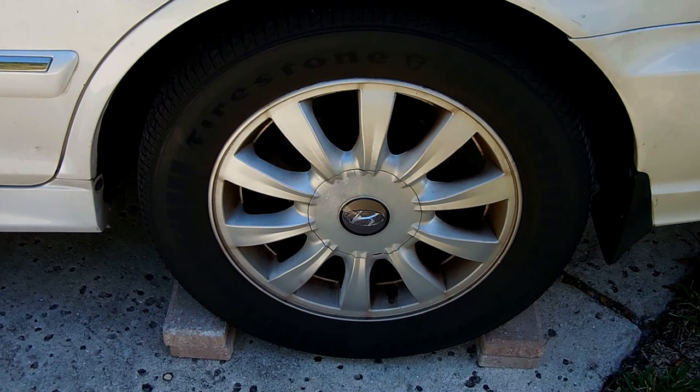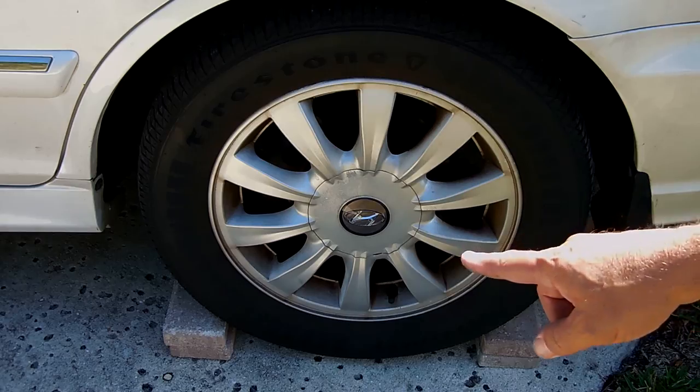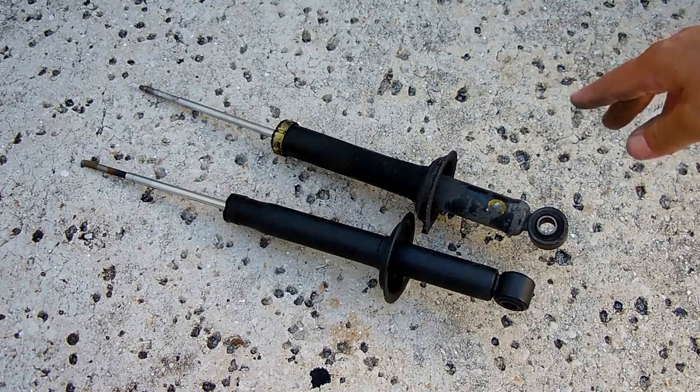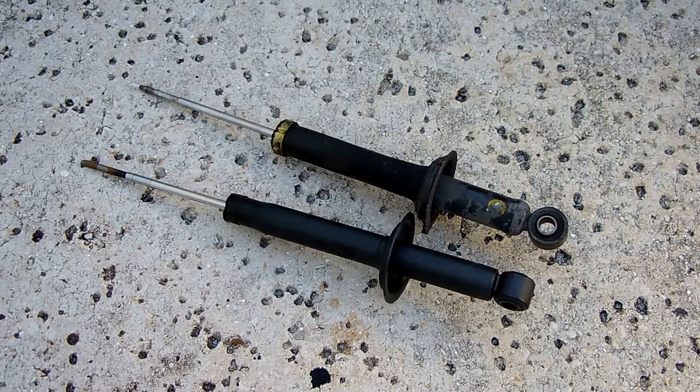Before jacking up the vehicle to work on the strut, you're going to chock the wheels on another tire. The way to tell when your strut needs to be serviced is if you go over a bump and that bump never seems to end — it continues on and on after you go over it. Or if you're on the highway changing lanes, especially carrying a lot of weight, and the vehicle feels like you're in a boat, then you'll know the shock inside the coil spring is more than likely shot and needs to be replaced.